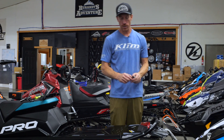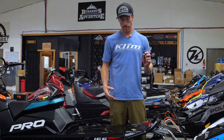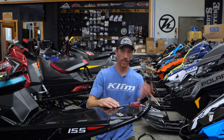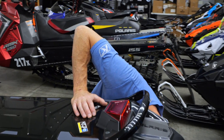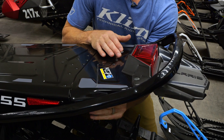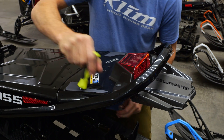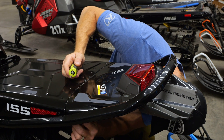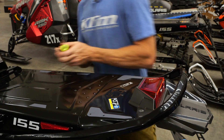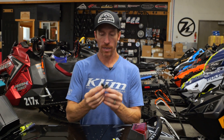You can access the holes two ways: you can just peel the sticker off to reveal the holes, or for a cleaner look so the stickers stay in place when the bag is off, you can come in from the bottom. I use a pick to locate the holes in the bottom of the tunnel, poke it up through, then use a small Phillips screwdriver to wobble out the hole. Repeat for the second hole.